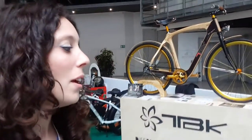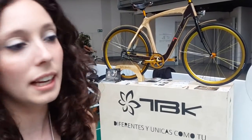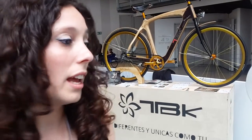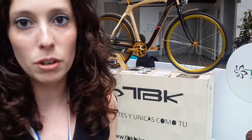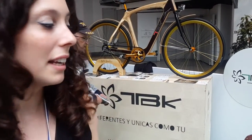And why should I buy it? Well, the wood is a material perfect for a bike because it absorbs the vibrations and it's so comfortable. It has all the good characteristics of any other elements like aluminum, carbon, but it's so comfortable and strong.